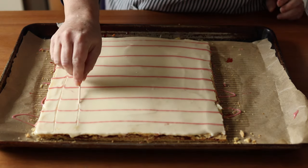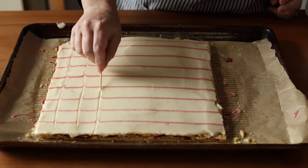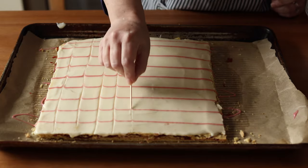You'll want to let this sit overnight before slicing into it to give the raspberry jam time to soak into the shortbread. This will keep it from slipping and sliding and the jam from oozing out as you slice into it.